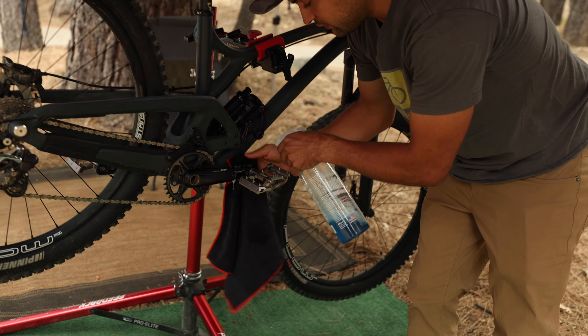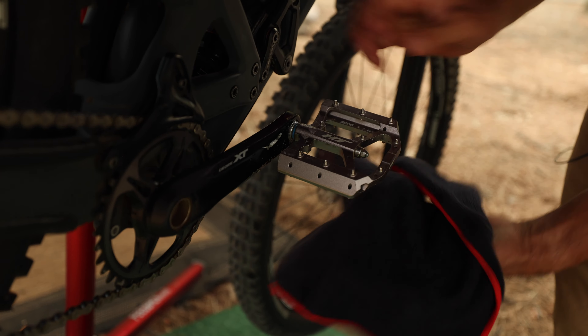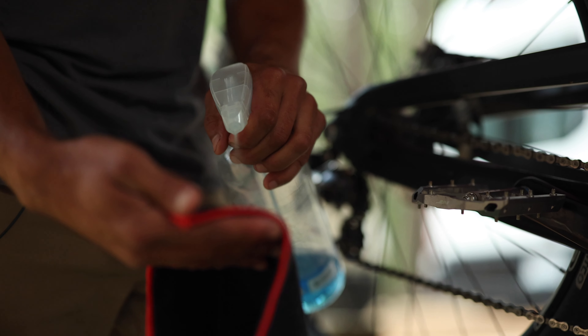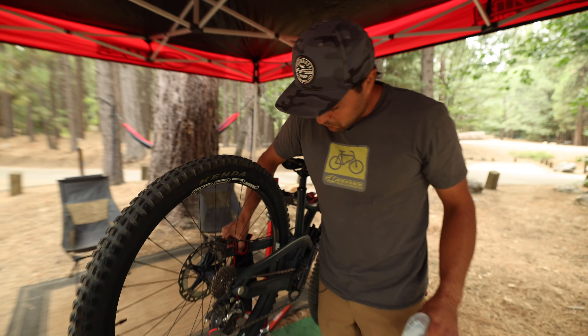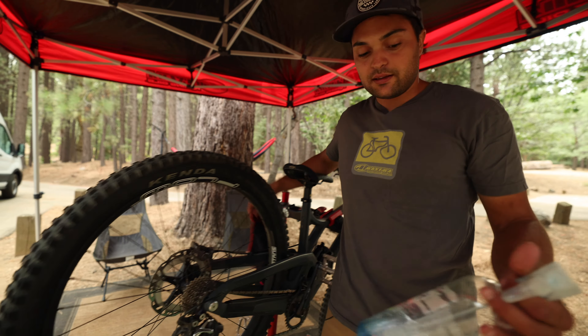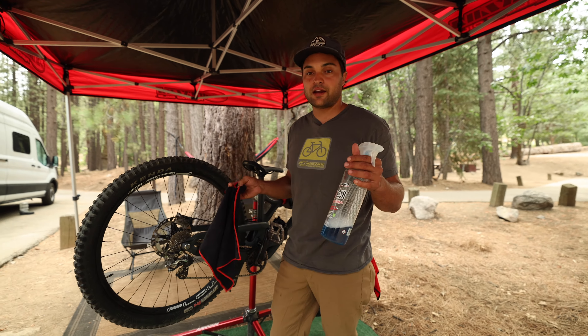I'm not trying to do a huge cleanup here, but make it look good. You'll be surprised once we get the SC1 on. After getting all this little mud off, we'll get the Biowash on the thicker points there on the cranks. There's some mud in on there, and it'll come right off. So that's nice.